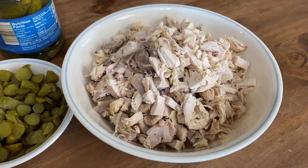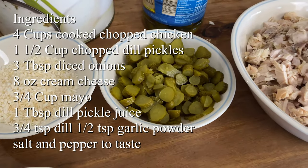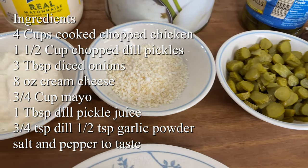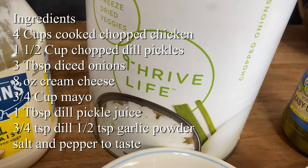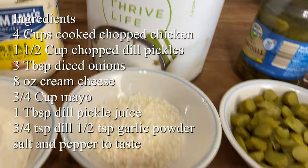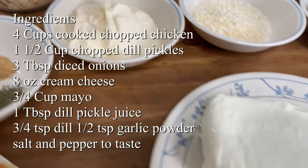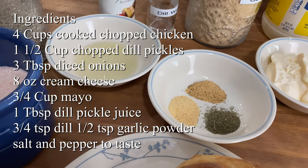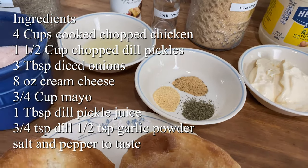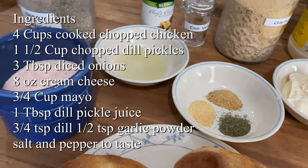For ingredients you need four cups of chopped chicken, one and a half cups of chopped dill pickles, three tablespoons of diced onion — this is a Thrive onion, freeze-dried, and it works out perfect. We need eight ounces of cream cheese, three quarters cup of mayo, one tablespoon of dill pickle juice. Then for our dry ingredients: three quarter teaspoon of dried dill, half teaspoon of garlic powder, and salt and pepper to taste.